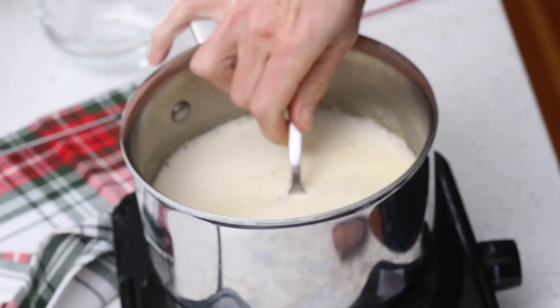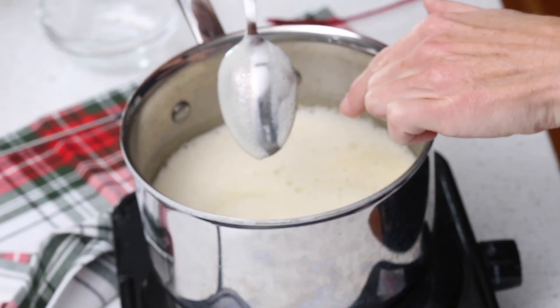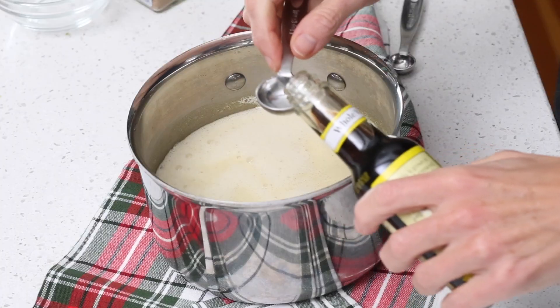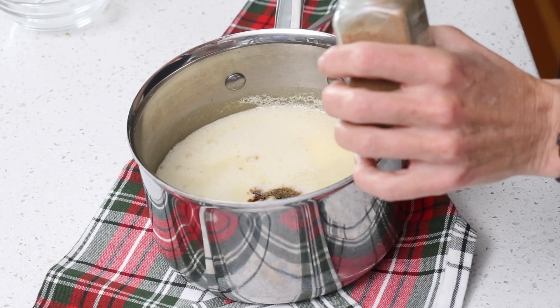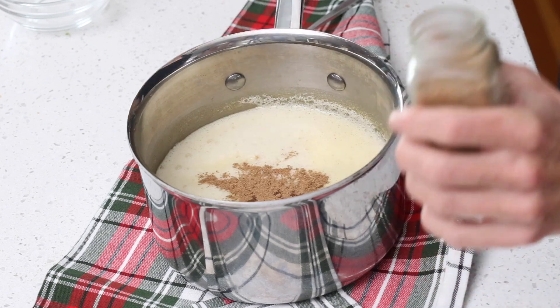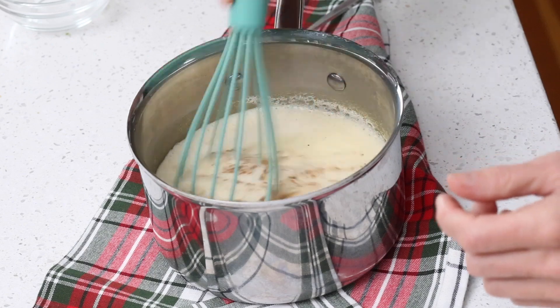The instant-read thermometer is super helpful in letting you know when you're done. Another way to tell is to take a spoon, dip it into the mixture, and if you can leave a nice track across the back with your finger it's thickened. Once it's properly thickened, get it off the heat right away and add one teaspoon of vanilla extract. Nutmeg is the thing that gives eggnog its traditional flavor, so add a quarter teaspoon of nutmeg — you could add more if you like — and whisk those in.